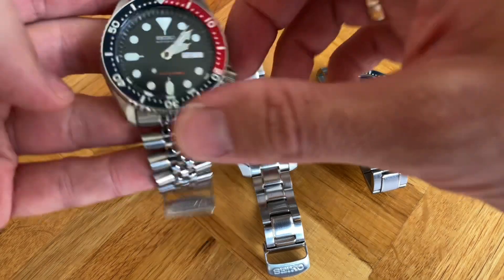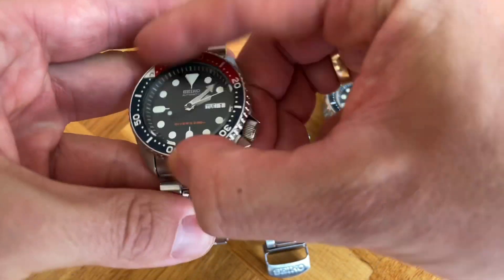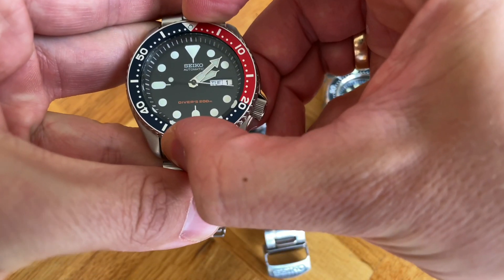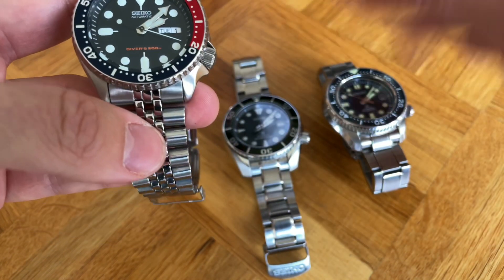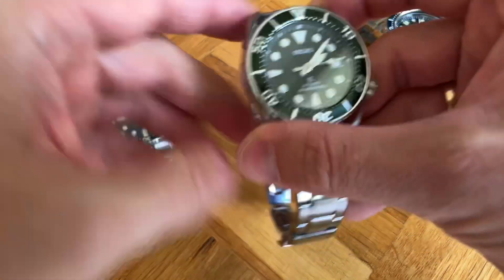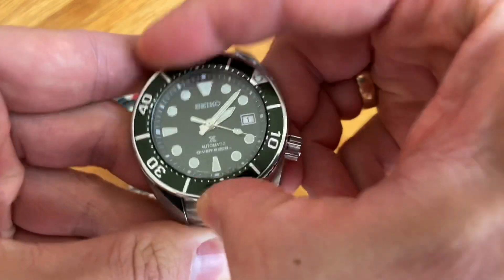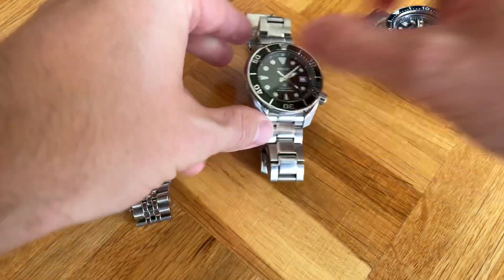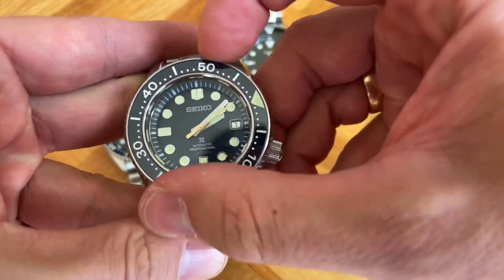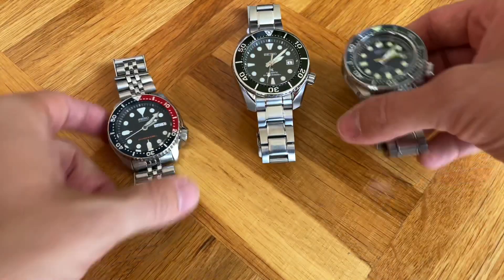Almost forgot — the bezel action, which is part of the diver experience. The SKX has a rather mushy but to my eye and ear pleasant bezel action. The Sumo has a noticeably better bezel action. And the MarineMaster has the best among the Seiko divers — though it is not as precise as on, say, a Tudor.